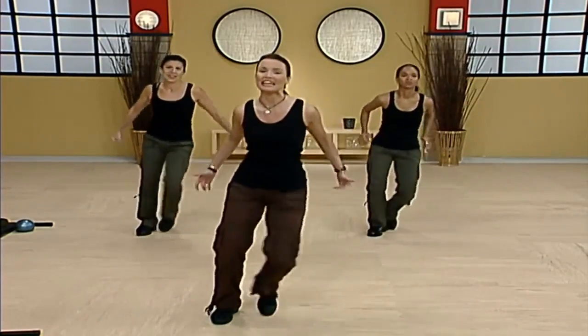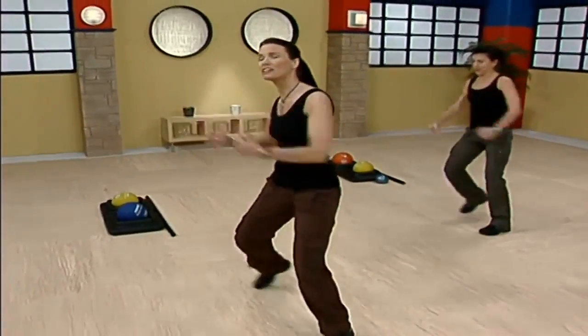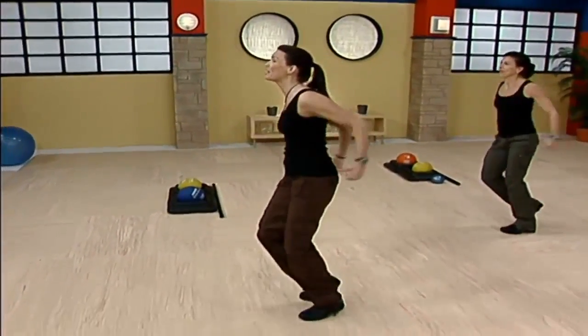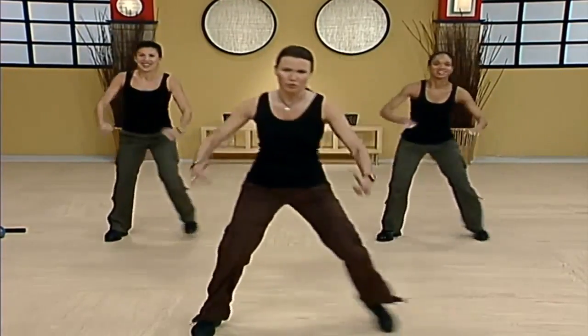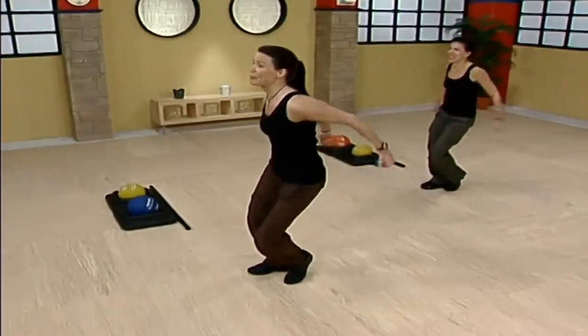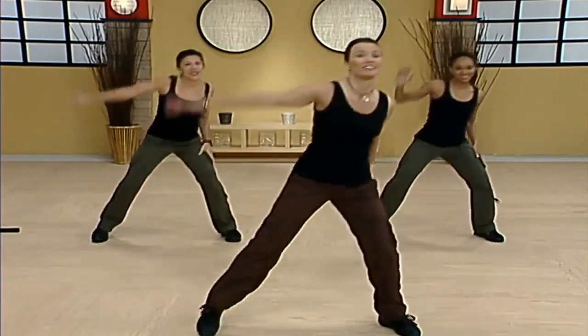As you reach and pull, think about focusing on the upper back, pulling the arms back behind you, squeezing shoulder blades together, opening up the shoulders, lengthening the chest. Beautiful job — reach and pull. Now tap those toes out wide, reach overhead, left, right, up. Back to the step touch, right here.